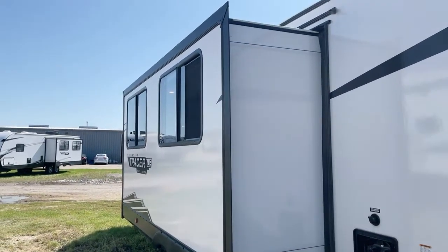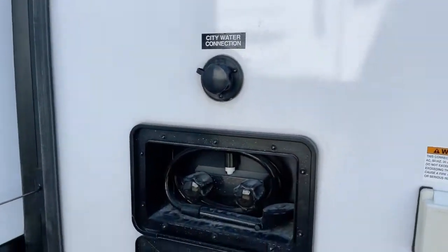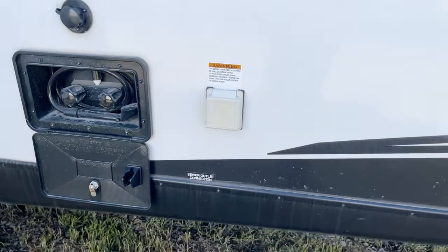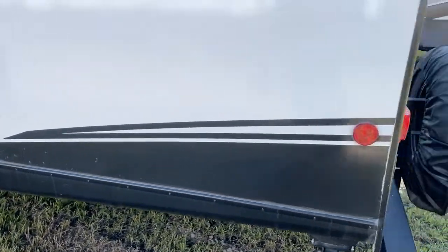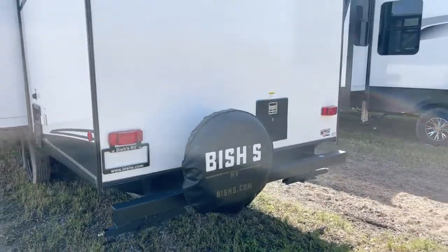Here's a look from the side — a generous side slide. Here's the city water connection as well as your exterior shower; that option is included on this particular unit. There's a 30-amp twist-lock electrical board, and you can also see the electrical board in the storage bay we were just looking at on the offside.